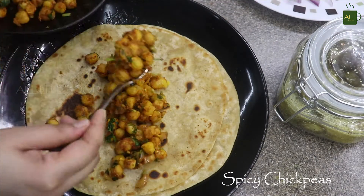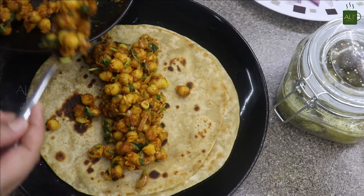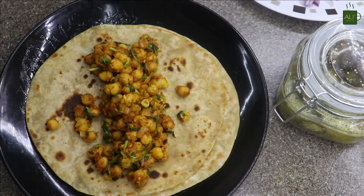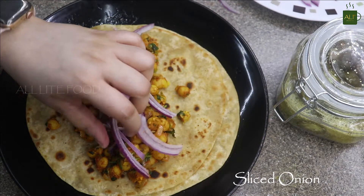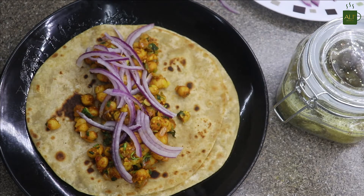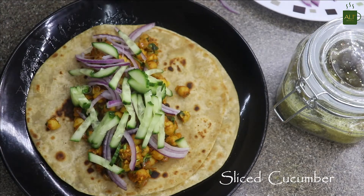To make the wrap, place five to six spoonfuls of spicy chickpeas on the paratha — adjust more or less according to your taste. On top, add some sliced onions and a handful of sliced cucumber. Trust me, the cucumber will taste very good in this recipe.